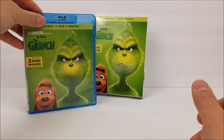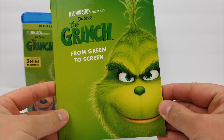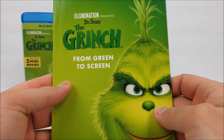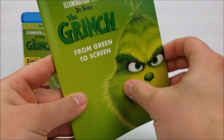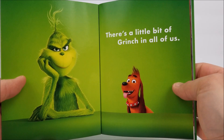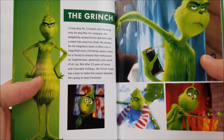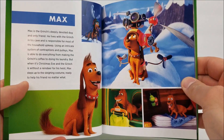Nothing too awesome about the disc case itself, but you do get that gallery book inside. This is Illumination presents Dr. Seuss' The Grinch — 'From Green to Screen.' We'll pop that open — it's basically a little storybook. 'There's a little bit of Grinch in all of us' — it tells you about the Grinch, and there's some stuff about Max as well.